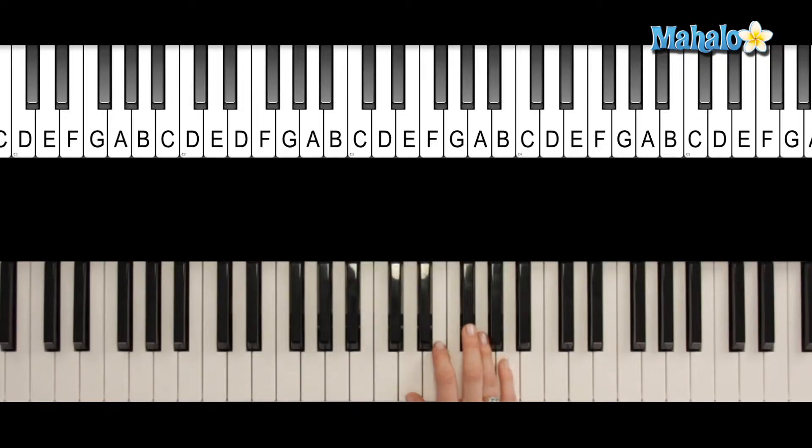So to spell a D7 in first inversion, we're going to do D7 first, and then we're just going to rearrange the order. So that means that you take this note and you're going to play it up here. So you're going to play F sharp, A, C, and then D. And you have your D7 in first inversion.